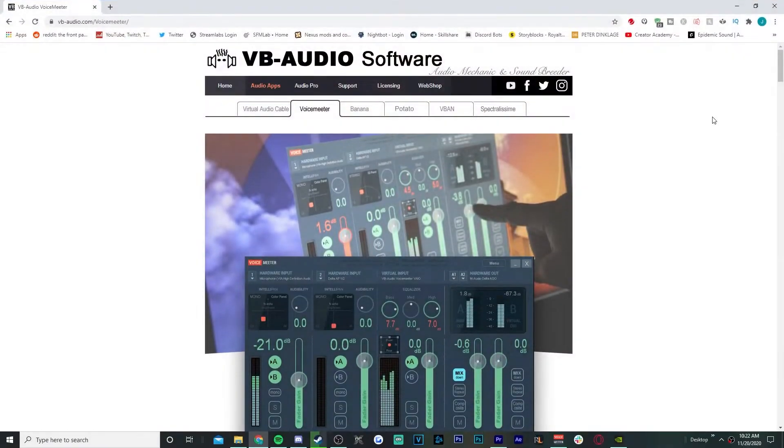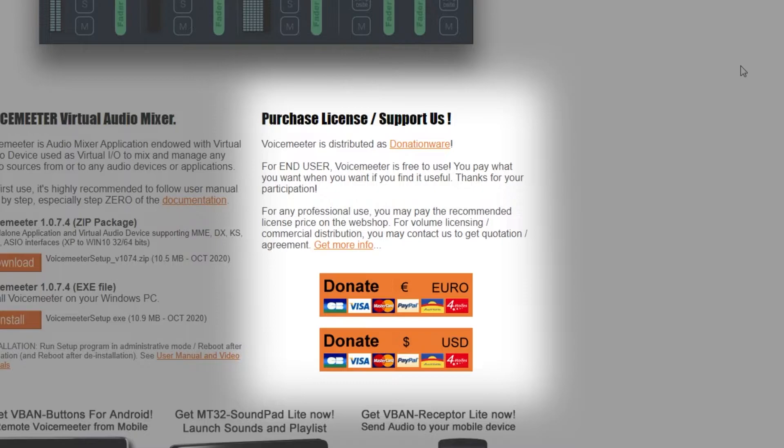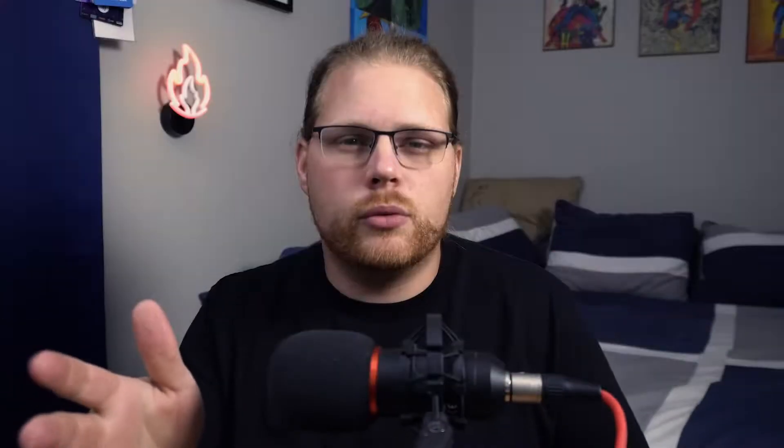So basically, let's say you're just starting out streaming or recording or content creation — whatever you're doing — you can use VoiceMeeter Potato, Banana, whichever one you want, and you don't have to pay anything. There is zero cost to use it. But let's say you're using it a lot and you're really loving it and you want to help the developer. Well, then you can go onto their website and donate some money, but it's not required. It's only if you want to — kind of like Discord Nitro, you don't have to do it, but you're allowed to.